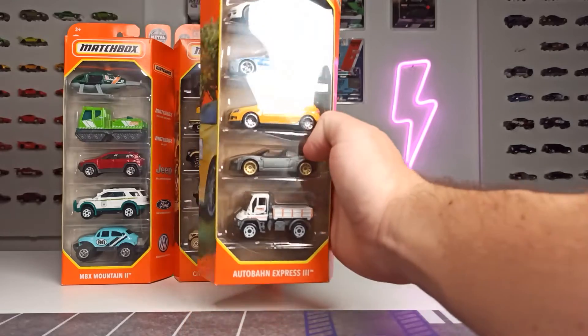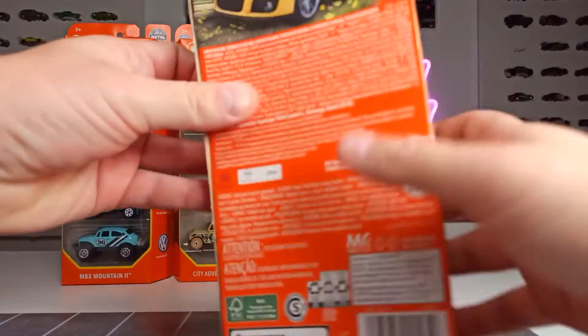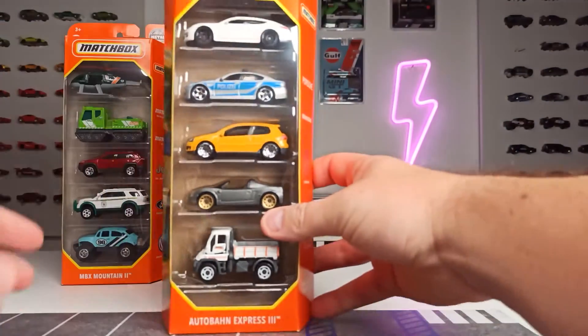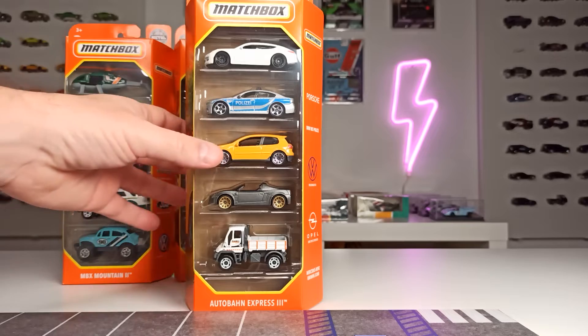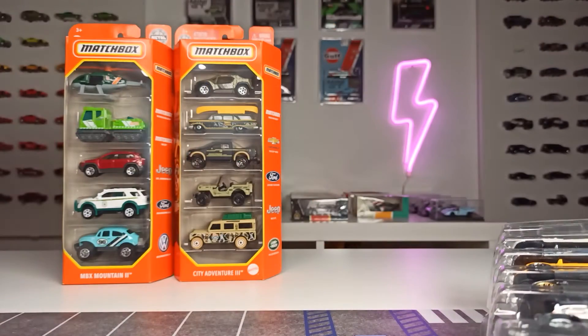Let's do a quick overview. You can see we got the Golf GTI here on the side and also here on the back. What is special about this set? We have 5 licensed cars — 5 German licensed cars in one set — and that is kind of cool, and especially for that price I think that is a very good deal. So let's get this out of its packaging.